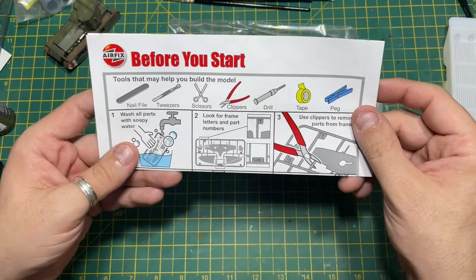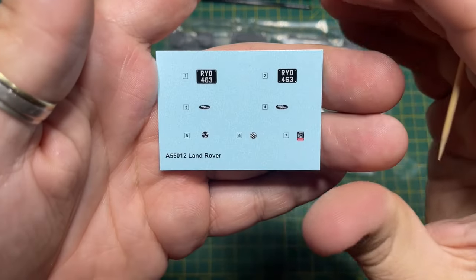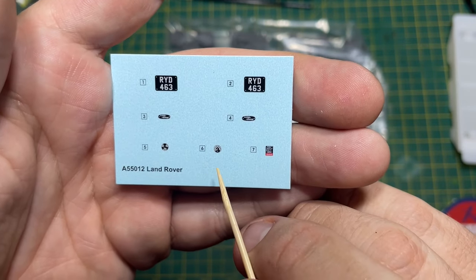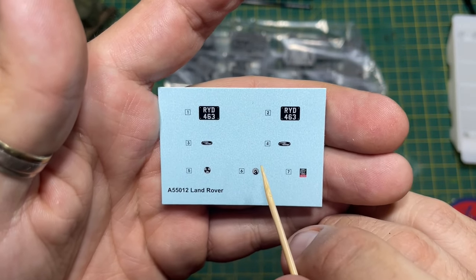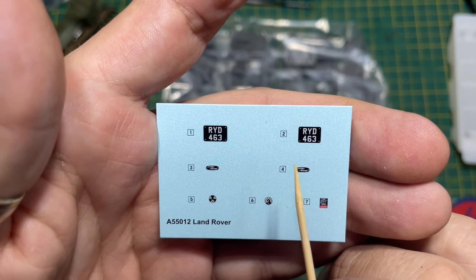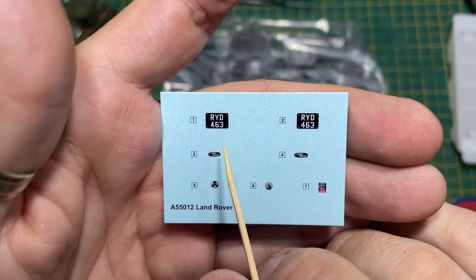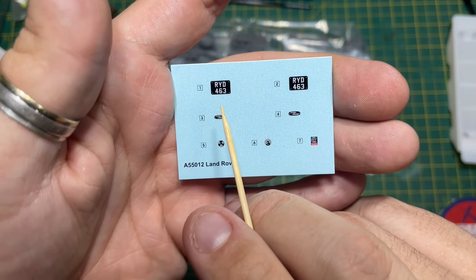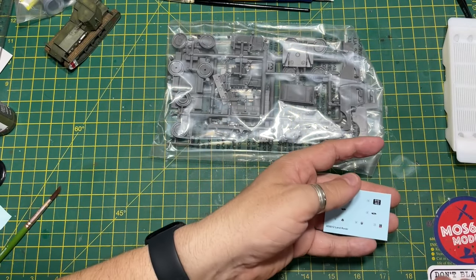A little improvement on that before-you-start guide would be good, Airfix, but to be fair it's really handy to get you into scale modeling. Now onto the decals — there's what I think is a speedometer and a fuel gauge, some Land Rover symbols for the front and back, and you only have one choice of number plate: RYD463. So if your name's Rob Yam Dam and you were born in the fourth month of '63, you're going to love this one!